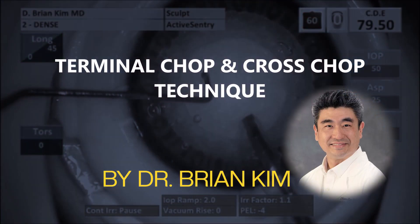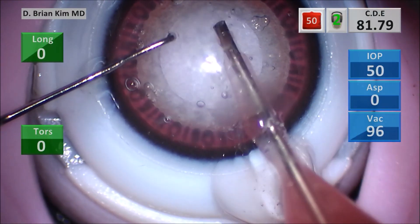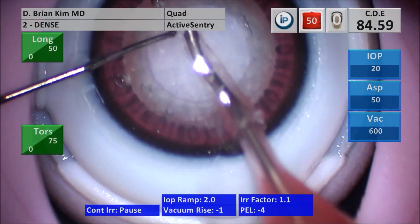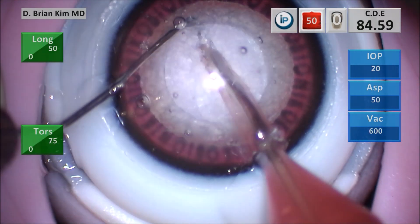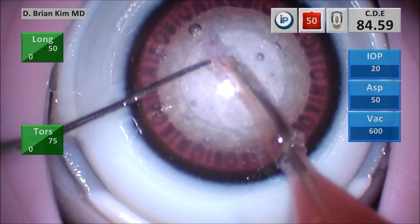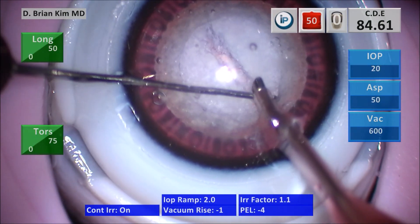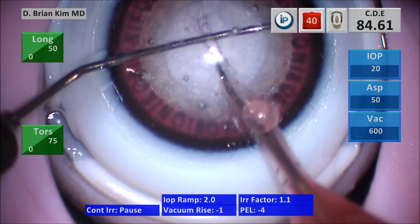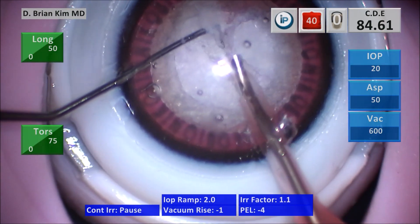This is the terminal chop and cross chop technique. Bevel up, I'm sculpting deep, then I switch the quad. I place the chopper around the lens contra-incisionally, fracturing the lens from the terminal side, trying to propagate that fracture all the way through. I then place the chopper around the right-hand nucleus, hooking the peripheral lens and crushing the lens against the phaco tip — this is the cross chop maneuver.